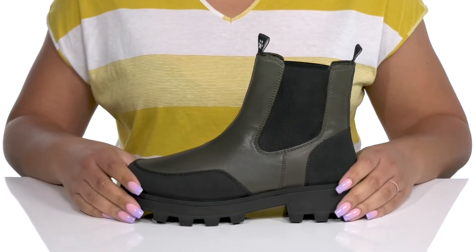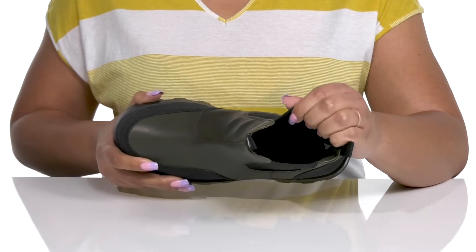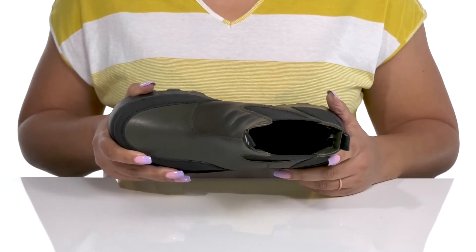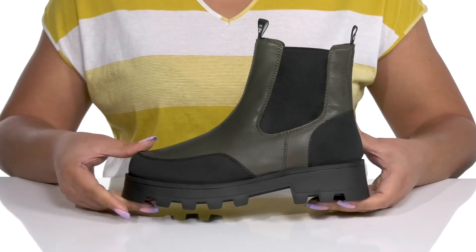Inside there is a textile lining that is insulated to keep your feet nice and warm, and a removable footbed that is cushioned and contoured to keep you comfortable all day. They have a sturdy and durable build that's made to last, and you'll get a small lift from the block heel and platform.